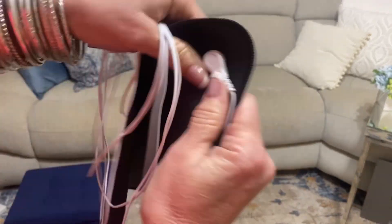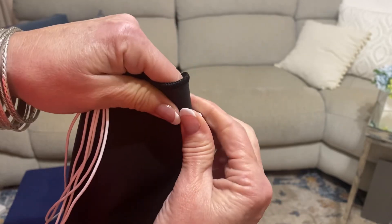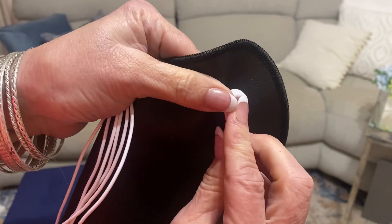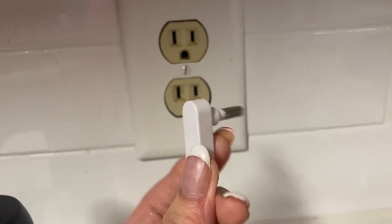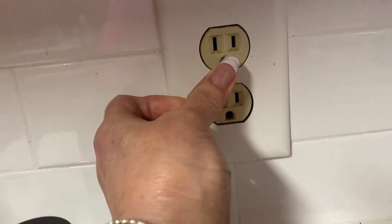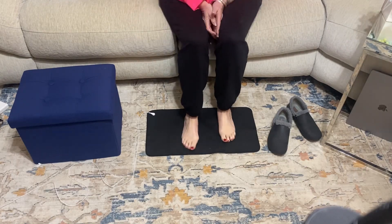You also have this cord that attaches to the mat and it just snaps on just like this. It's got a really long cord, which I like because you don't have to worry about being near an outlet. You take the other end and put it in the ground part of your outlet just like that.